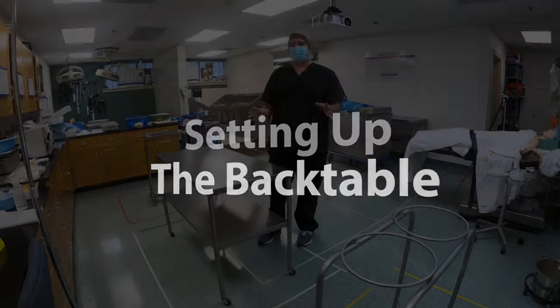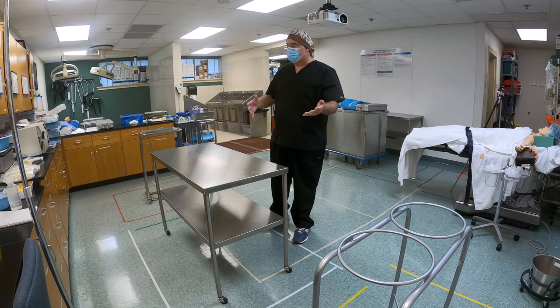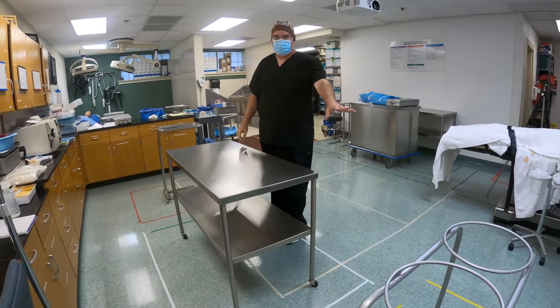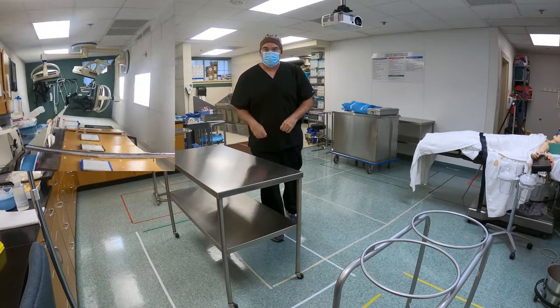Today we're going to learn how to set up our back table. The first step is getting all of the stuff together that we need — making sure we have everything: our back table, our mirror stand, our ring stand, and everything else in the room — all the items you're going to have to check for before you actually set things up.